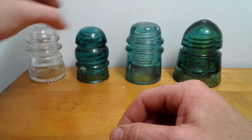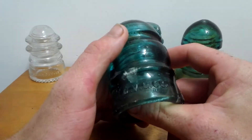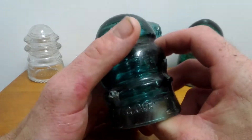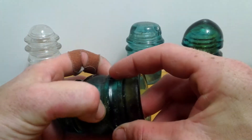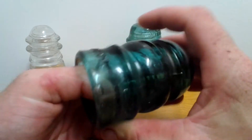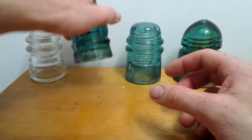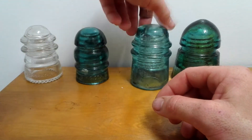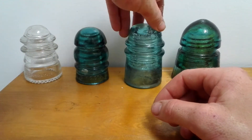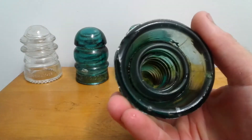This here is a Levin OVCCO one — I just finished cleaning it actually — and it's got a chip in it. This one here is an American Tell AT&T.